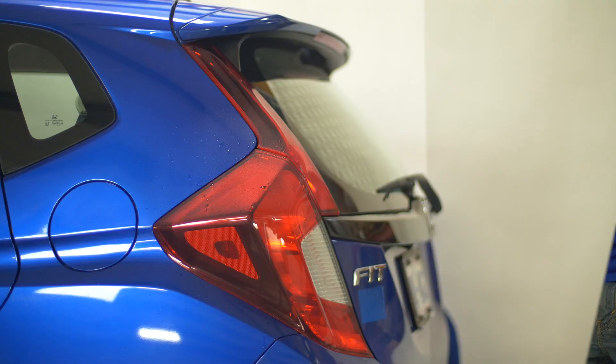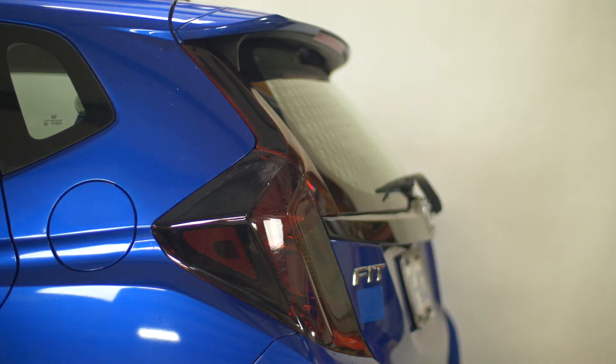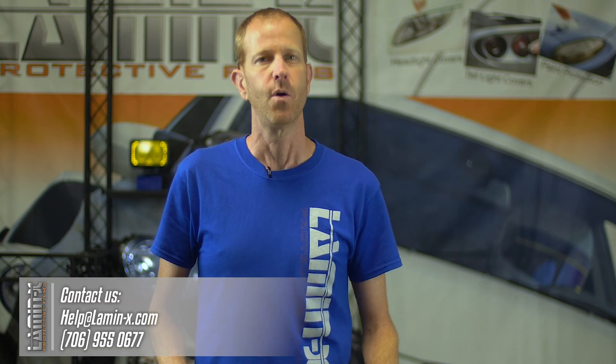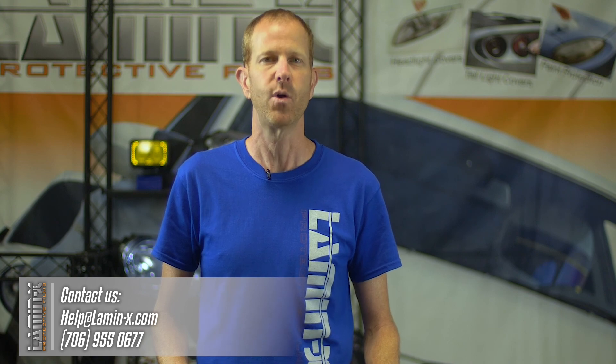There we go — we have a smoked taillight installation on this Honda Fit. The smoked color beautifully reduces the red and white light for a nice smoked look, yet still allows enough light output to meet legal requirements. All you have to do is wash and wax it when you wash the car. We guarantee Lamin-X for five years and it is 100% made in the USA. If you have any questions about the products or any problems with your installation, give us a call, hit us up on live chat, or email us at help@lamin-x.com. Thanks and have a great day.